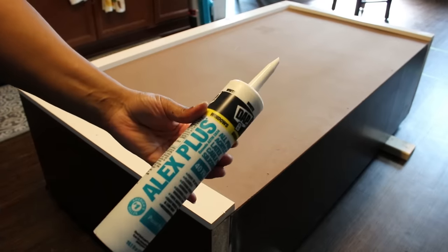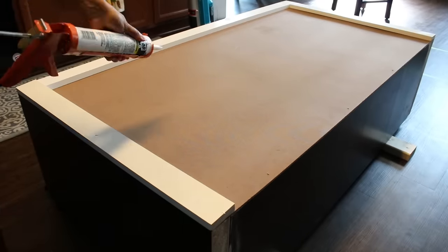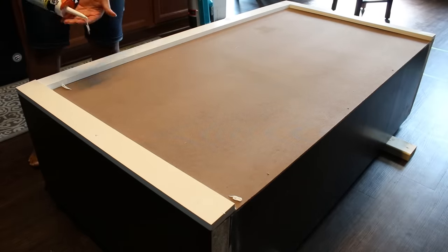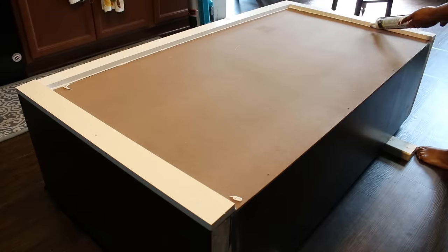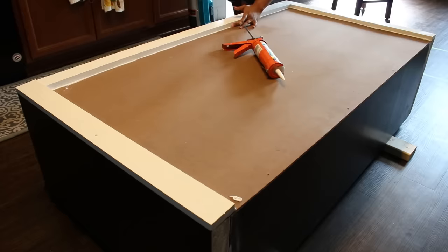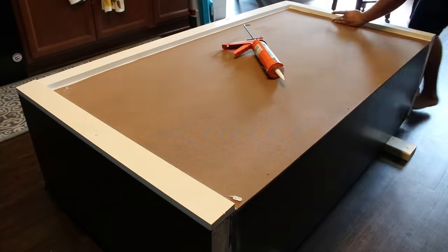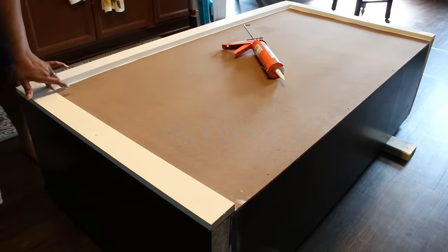Here is the back of my island all framed out and I'm using this caulking to fill in the gaps created from attaching those frame pieces on the sides of the paneling. I just use my finger to keep that caulking in place and have a nice clean line.